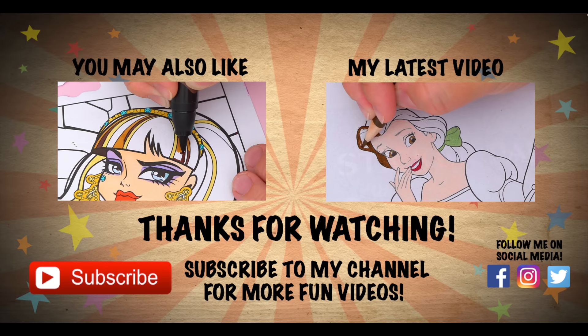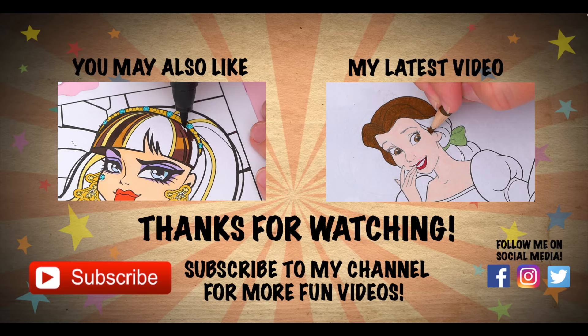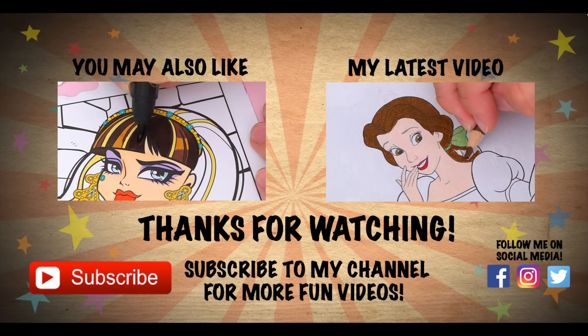Wow, coloring is so much fun. Like this video if you like to color too. If you enjoyed this video, then be sure to check out my last Monster High coloring page video. And don't forget to subscribe and hit that bell button because I post fun videos every single day. Love you guys. Bye.